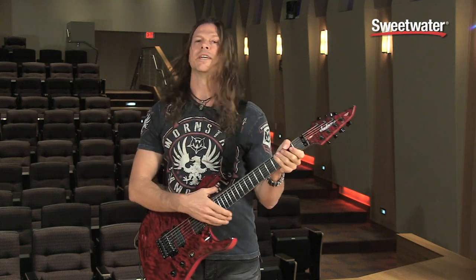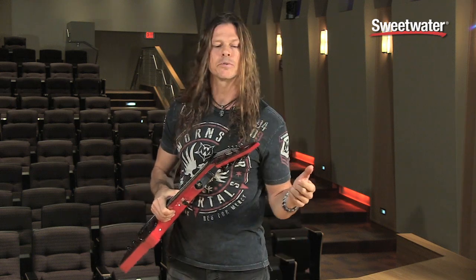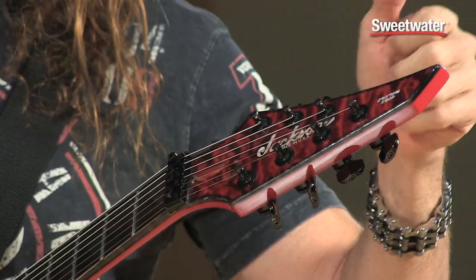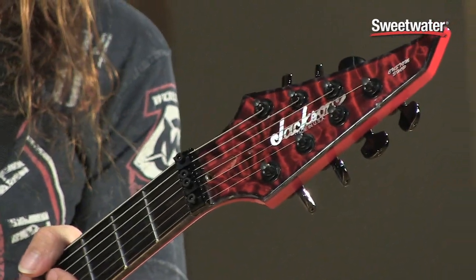Other cool things about this: we have Planet Waves locking tuners. I really like these because they're great tuners, but also they cut the string off for you when you're tightening them up. They're awesome. I love them. Keeps my guitar in tune — that's what you need.